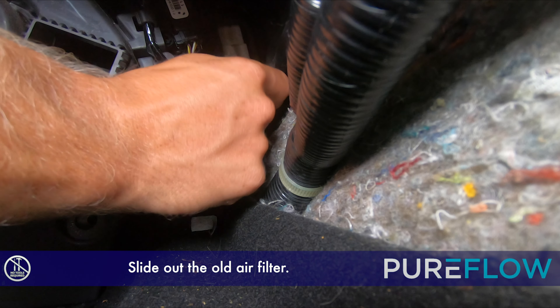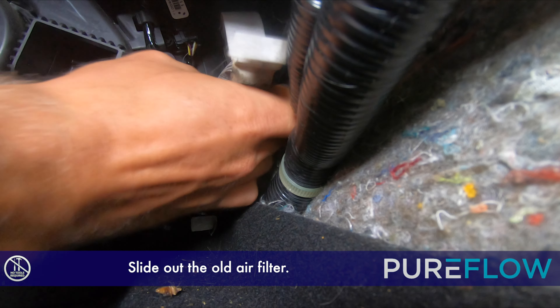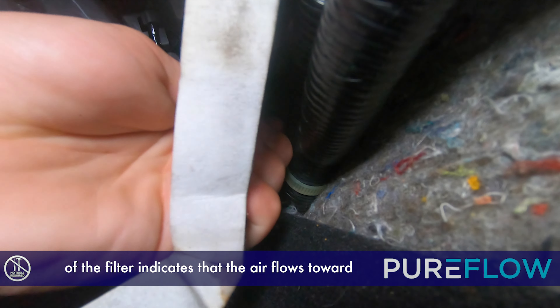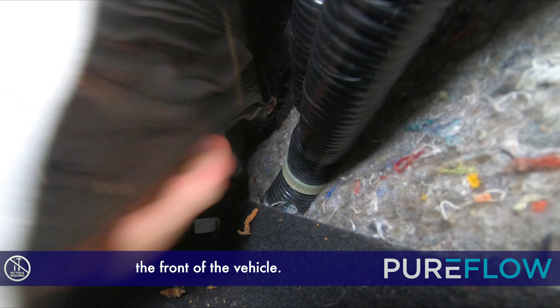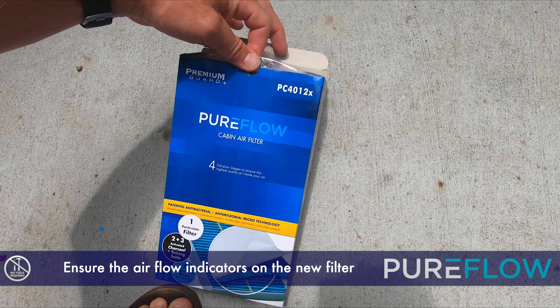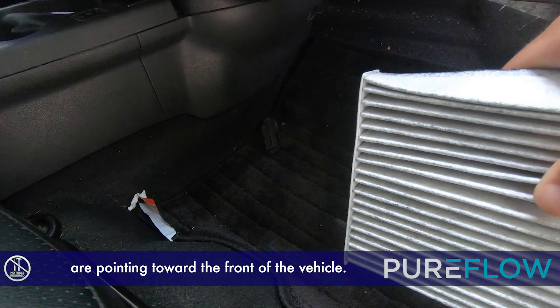Slide out the old air filter. Notice the dirt and debris on the front side of the filter — this indicates that the air flows toward the front of the vehicle. Ensure the airflow indicators on the new filter are pointing toward the front of the vehicle.